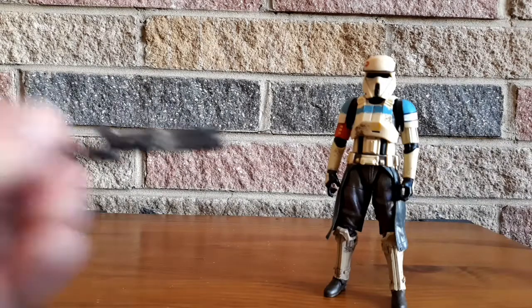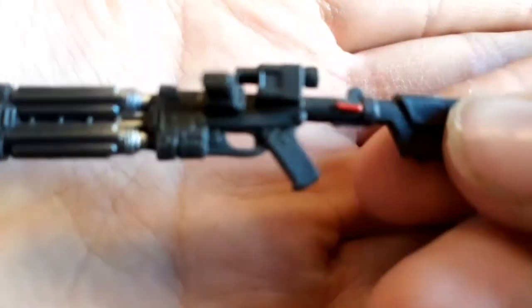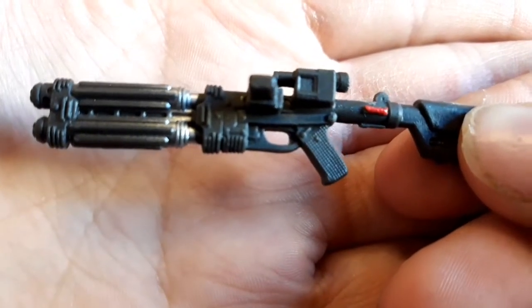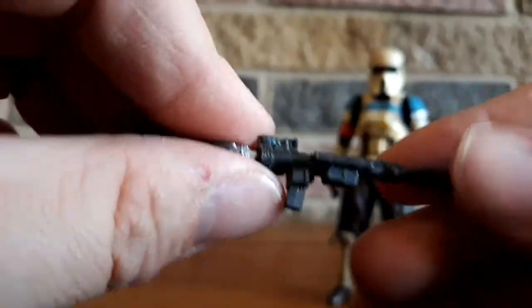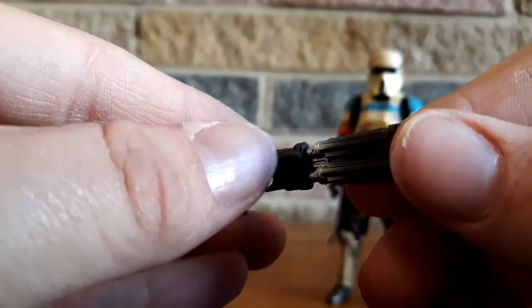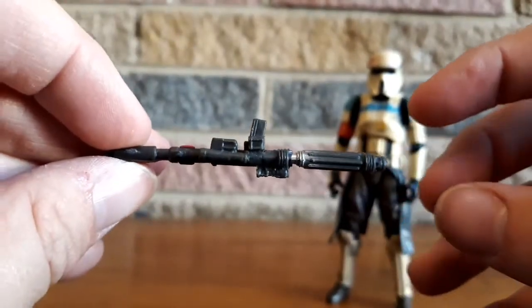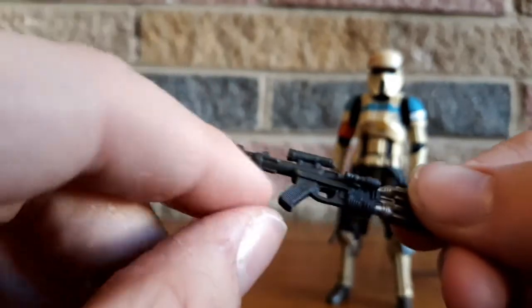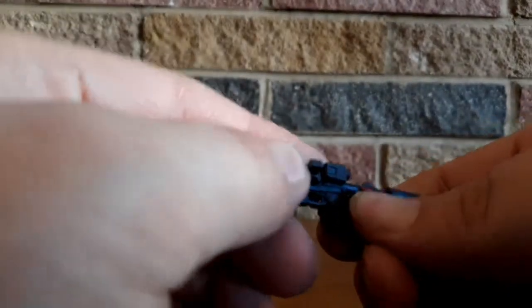Accessories isn't the best for this figure — he just comes with a blaster. We have some nice silver detail, some nice red detail, a scope, and a magazine. The other side has a sort of laser sight. The stock is nice but is a bit warped. There's a nice handle that fits really well into the hand — it just pops in. He's got a trigger finger hand on his right and can move that hand around and pop it in there.